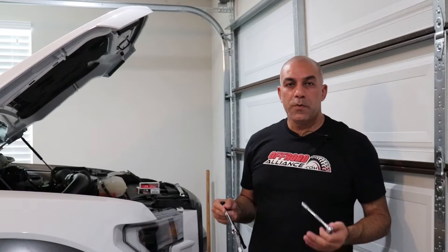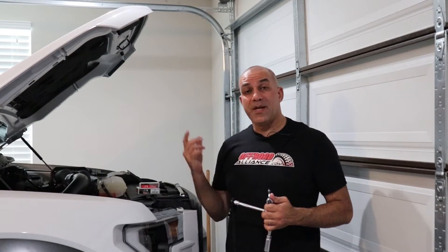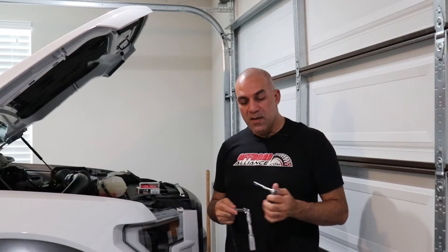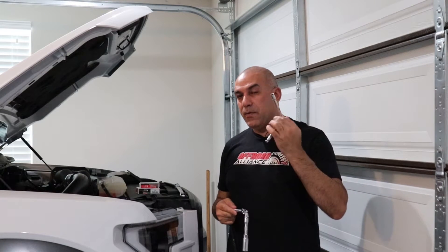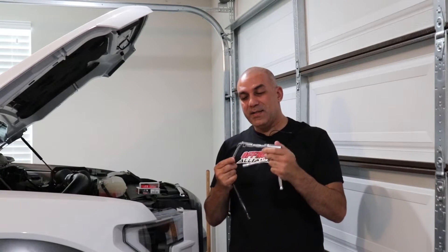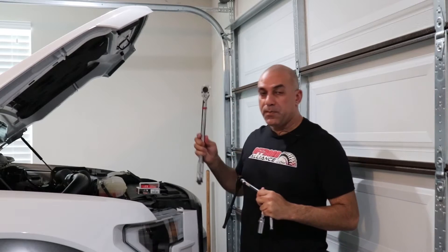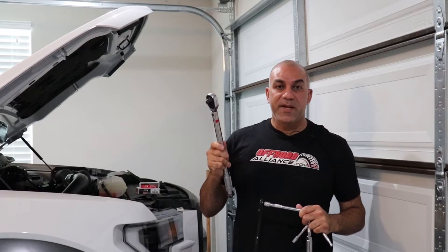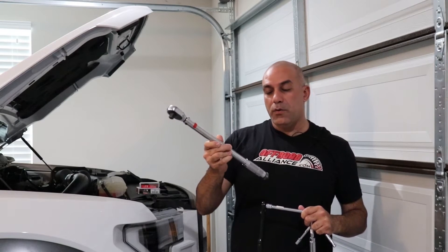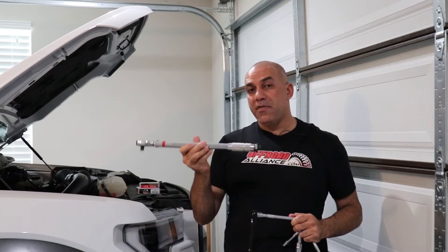I always start with the set of tools you need. I already have the engine cover removed, otherwise you'd need a 10 millimeter socket. You'll need an 8 millimeter socket with a small extension to remove the coil packs, and a 5/8 spark plug socket. I like to have a swivel and a couple of extensions for easy reach, and at the very end a torque wrench — the recommended torque is between 11 and 13 foot pounds, and I'm going with 13.